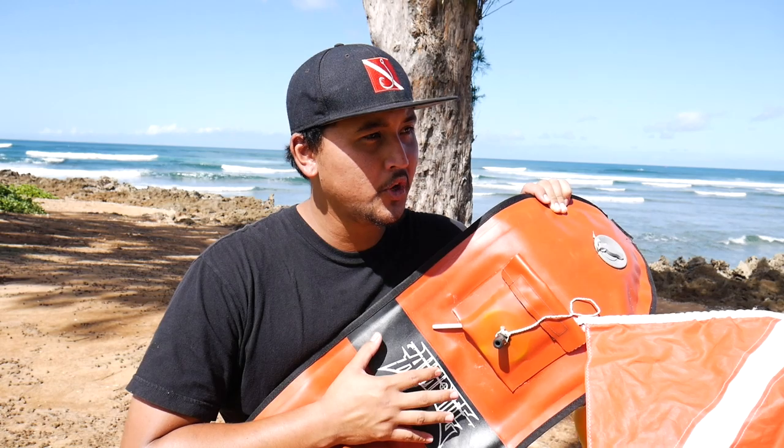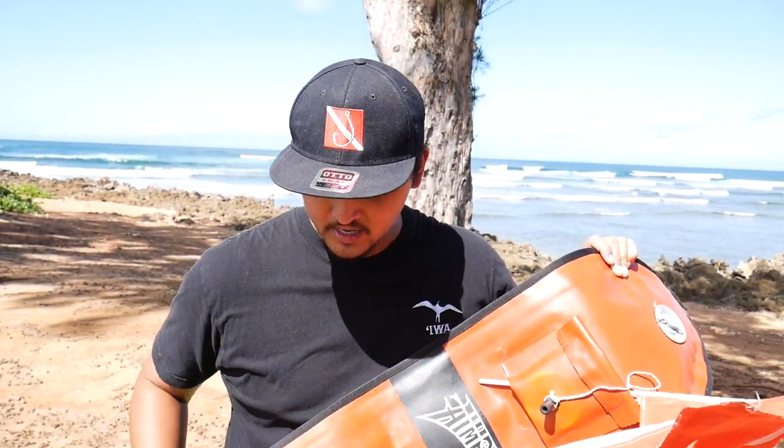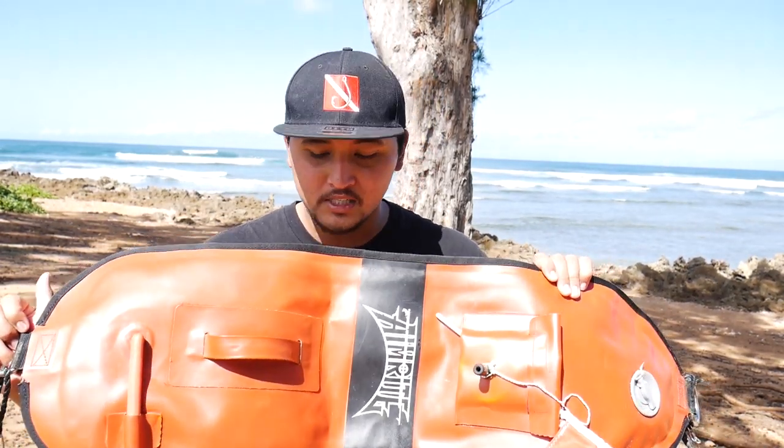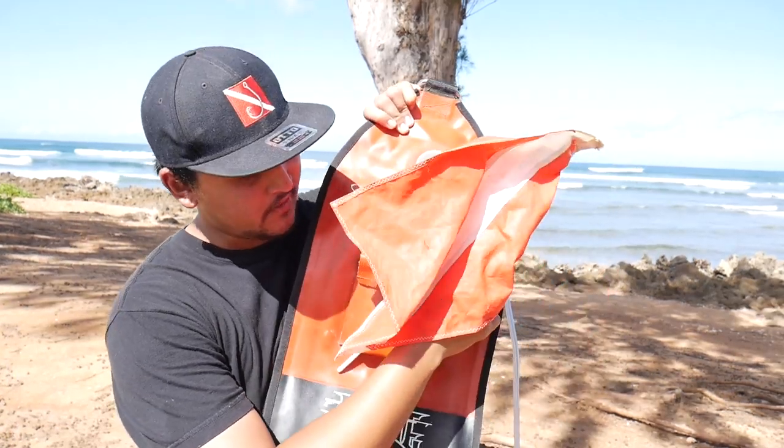This is the dive buoy I use personally — it's an AIM Right. This is my third or fourth buoy, but I've had this particular one for about five or six years. For the majority of my diving career I've relied on this one. I'm not sure if they still sell it on the market — you'd have to reach out to AIM Right — but it's really high quality material and has lasted me forever.